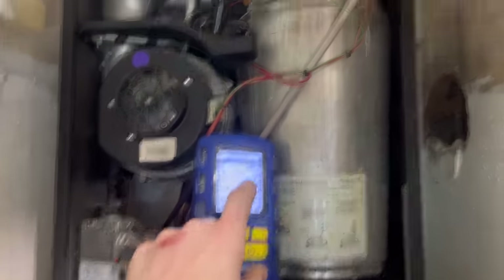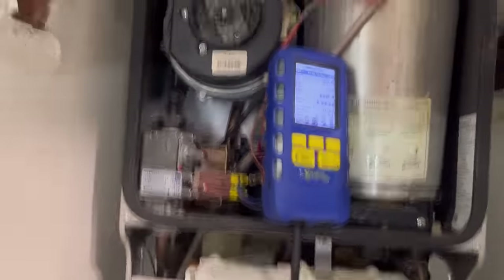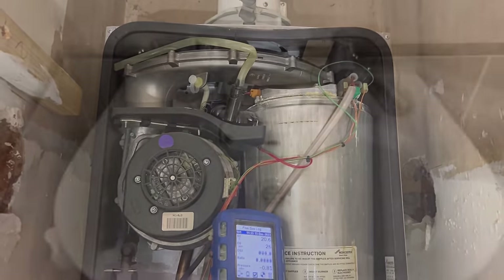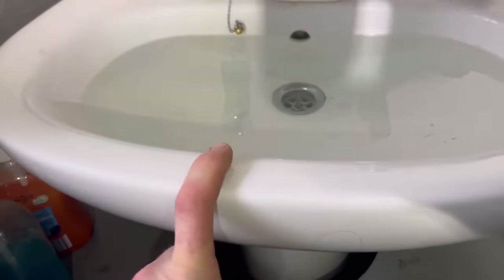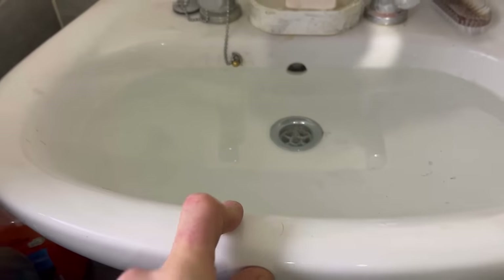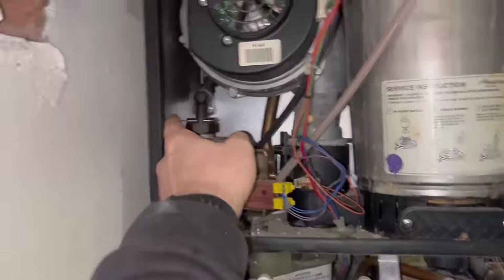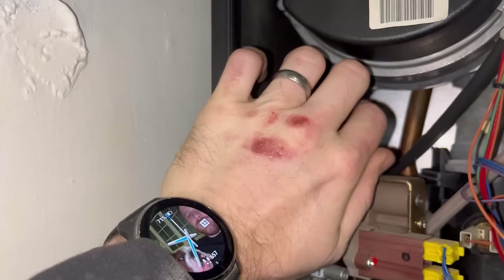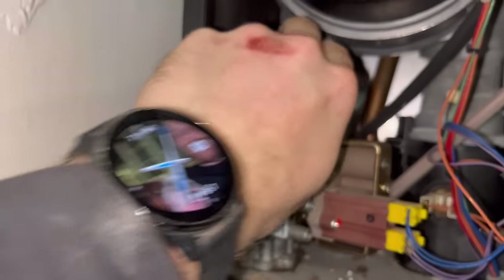I'll quickly turn it off because I don't want it getting too hot, but we've got readings. Another tip - I said I was going without water, don't do it on a basin. Sometimes these are blocked up and the condensate water can start spilling out. Let's start disassembling. Take that pin out - there's the burn on my hand from the other video.